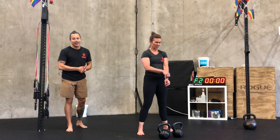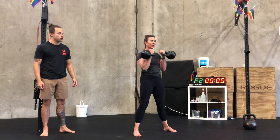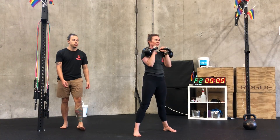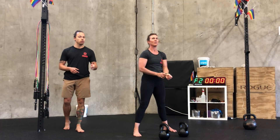Next up we've got double kettlebell clean, six to eight reps. Nice strong hike, breathing with the hips. Notice the little pause there at the top of the rack position — we're not just rushing through the movement, we're taking full ownership.